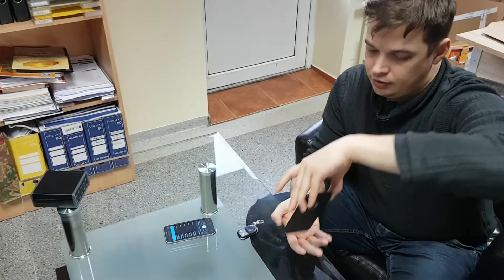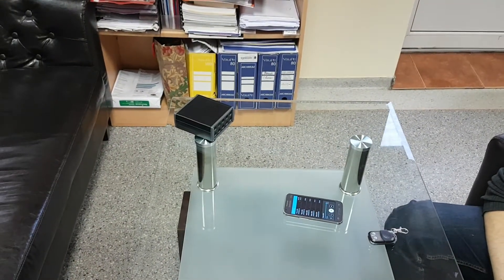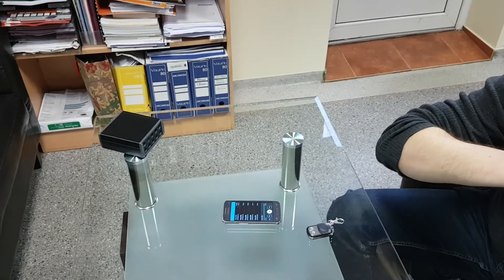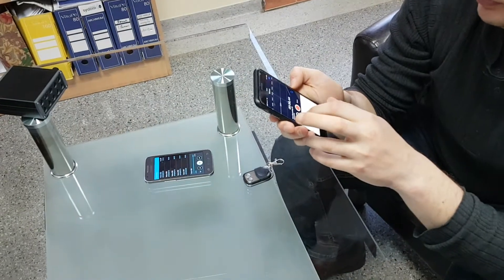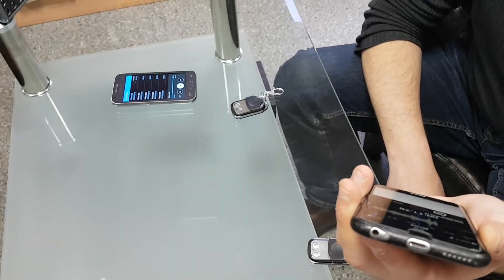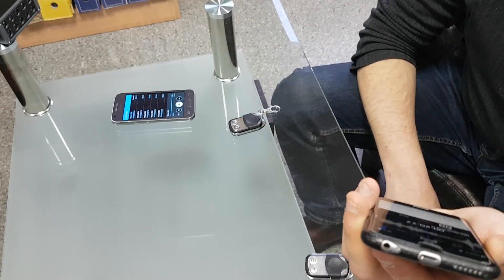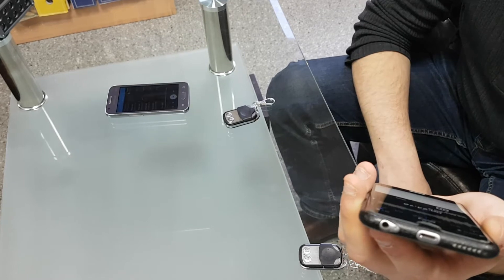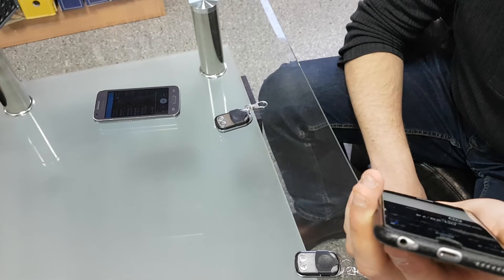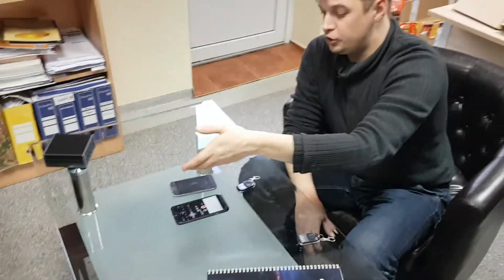Next in line is our iPhone. So next one is an iPhone — let's try and listen to the recording in my pocket. Turn off, turn on. This is a test: 1, 2, 3, 4, 5, 6, 7, 8. On both of these devices — one got jammed, another didn't.